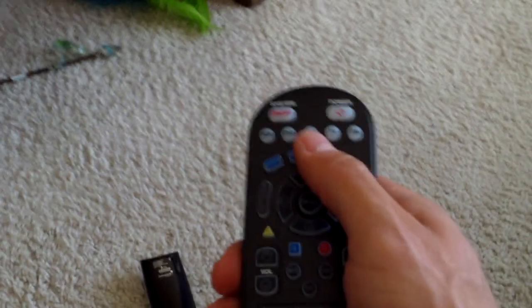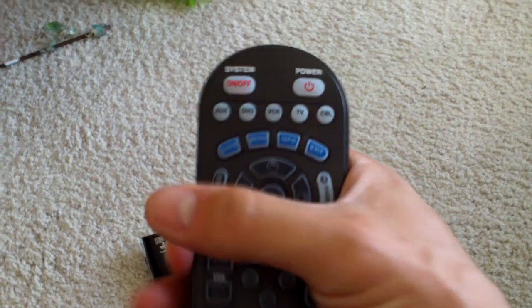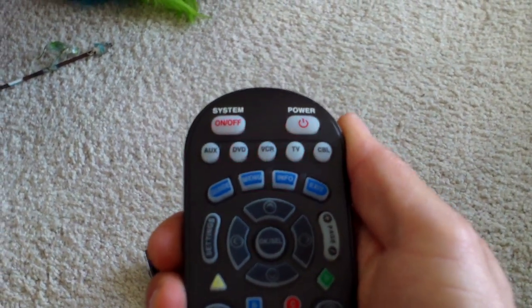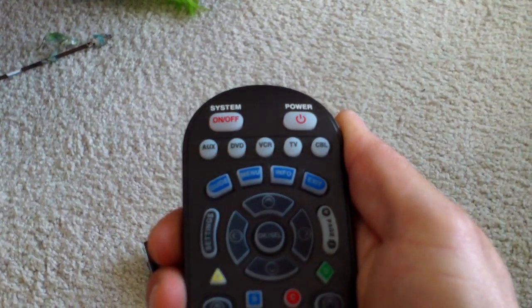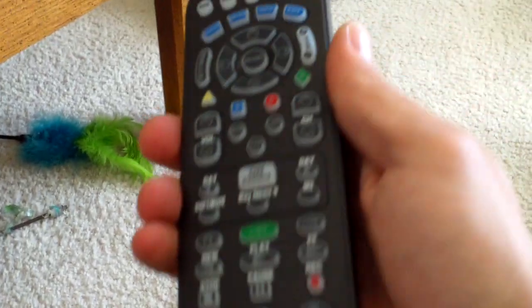This is how to turn on and off your TV cable box using one remote. Hit the system power button right here. It sends a power signal to all those devices that are blinking. Make sure you're aiming there the whole time.